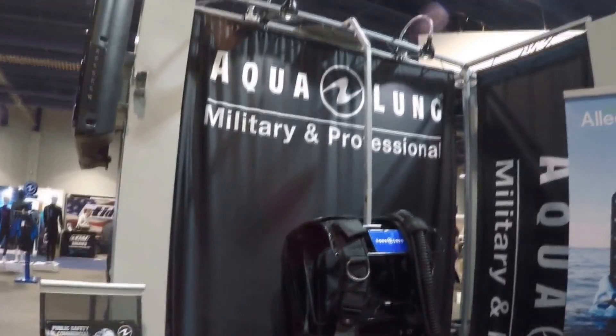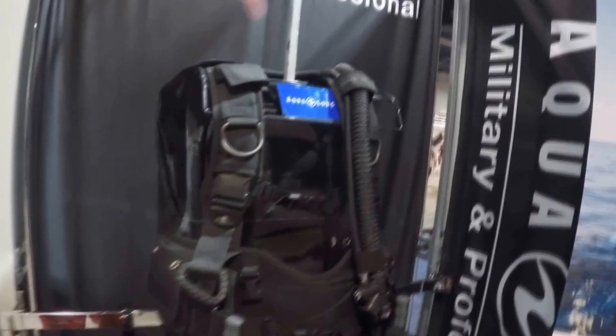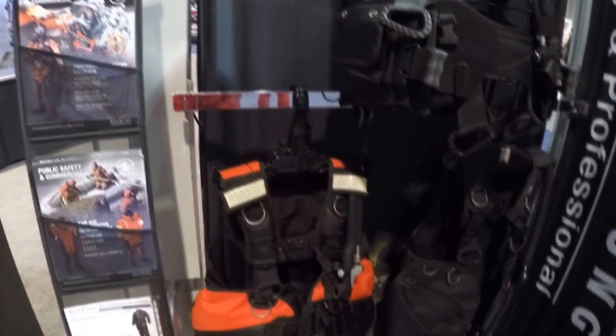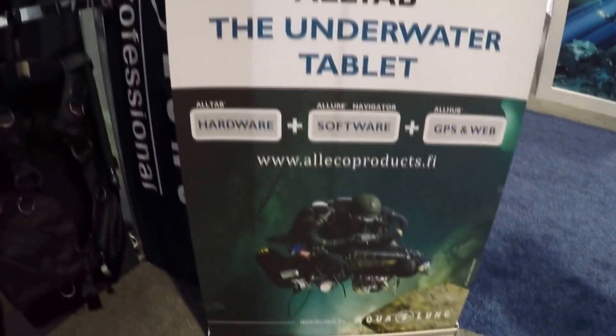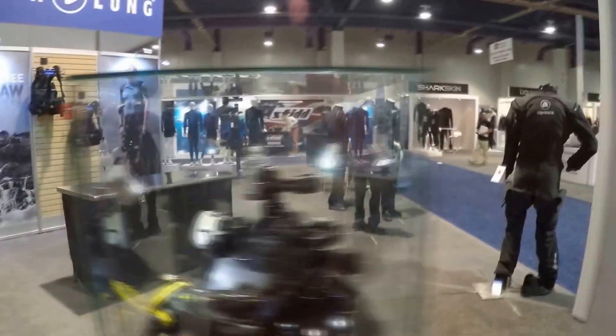Mike Hughes here at Aqua Lung, looking at their military and professional grade equipment — some of the BCs, rescue safety, public safety, and commercial use applications. We'll also be looking at an underwater tablet that's connected to a long line and can transmit back up to the surface.